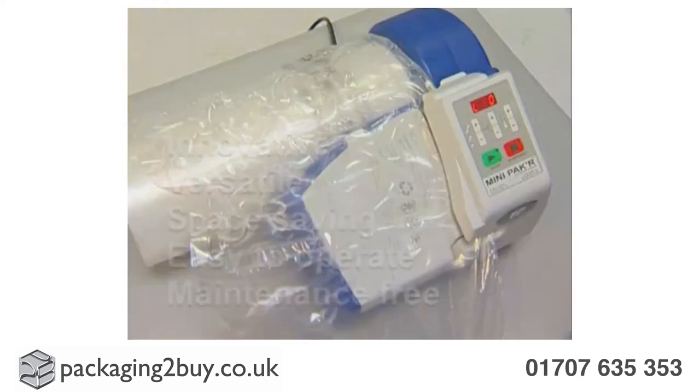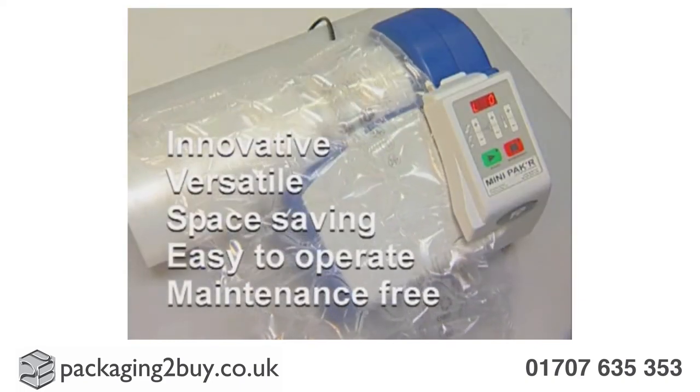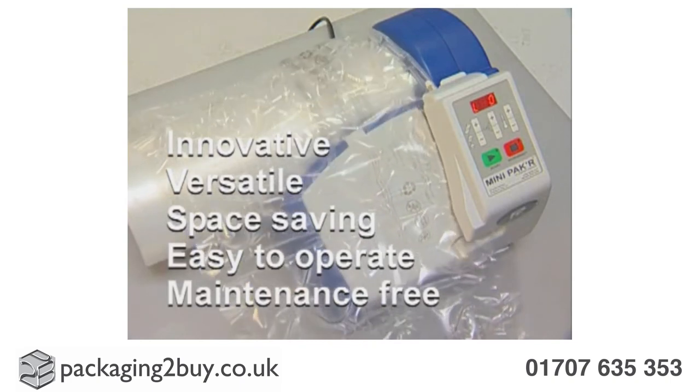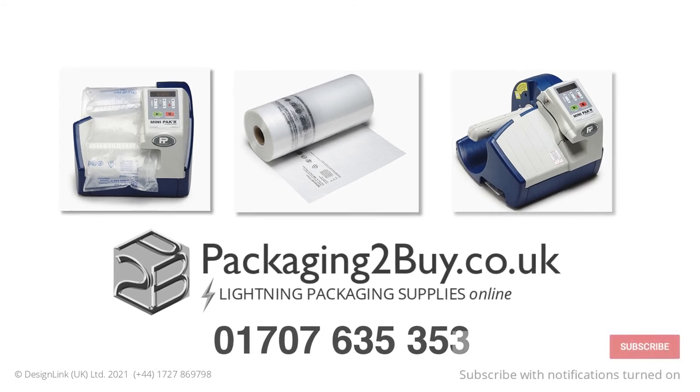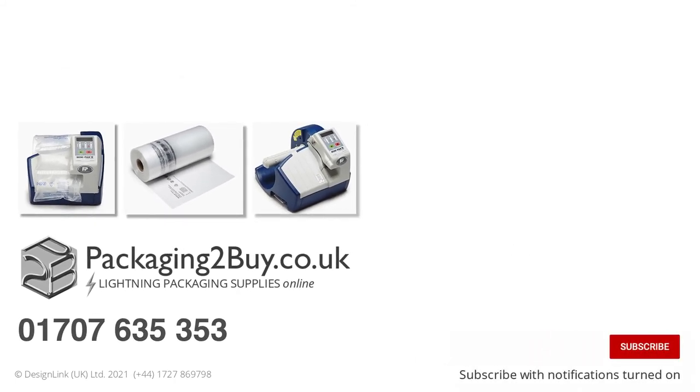Mini-Pak R Pillow Packaging is a clean and presentable, innovative alternative to traditional forms of protective packaging. To find out more about our air pillow packaging, call 01707 635 353, or click the link under this video, and get full details about how Packaging to Buy can start helping you today.